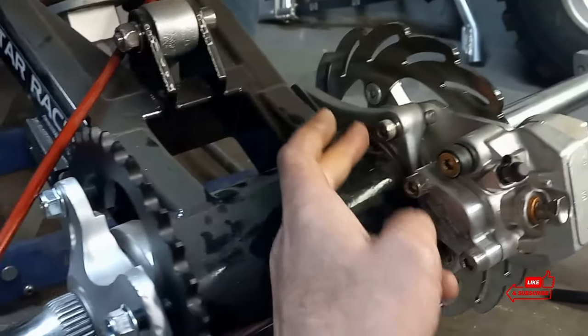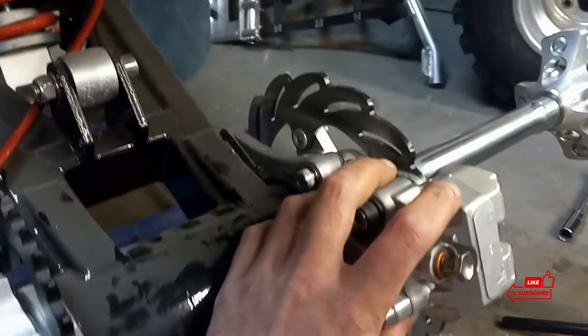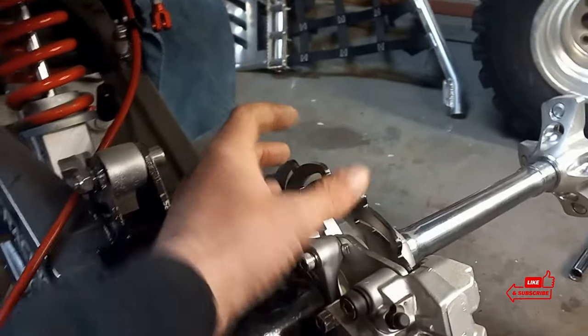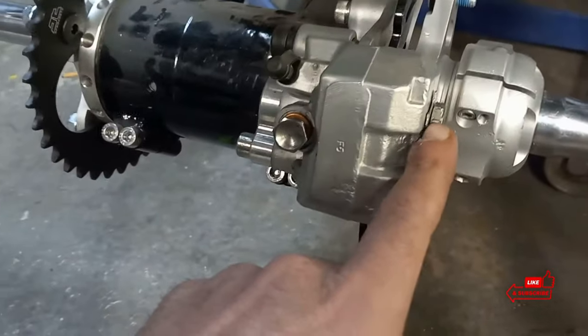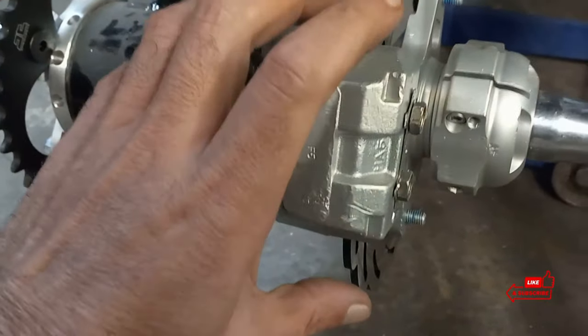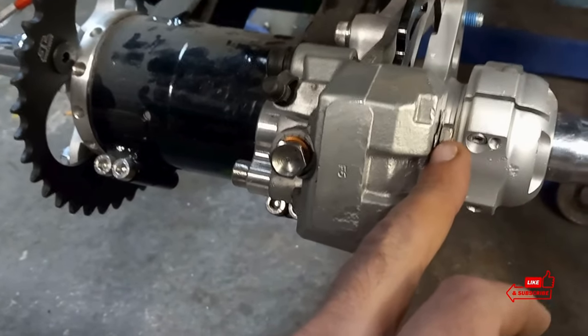These bolts here — I'll loosen the top one and we'll take the bottom one out, and then we can take our caliper and flip it up. But before we do that, you're going to want to go ahead and break these bolts free while it's held to the quad. These could be a nightmare — sometimes they get seized in there.